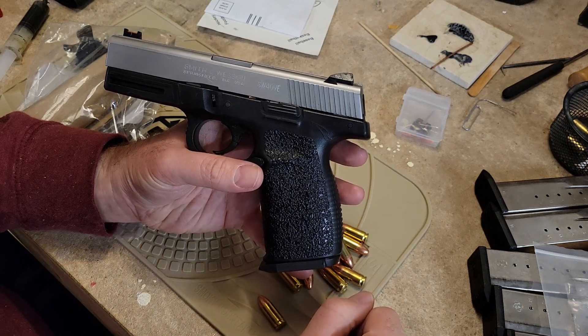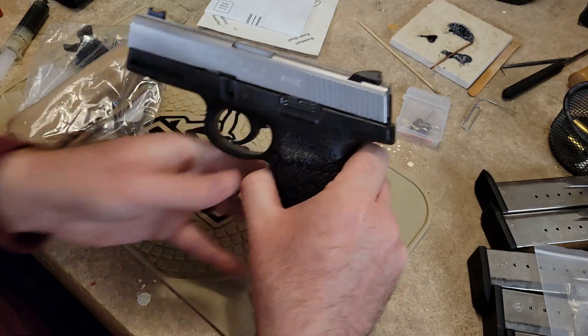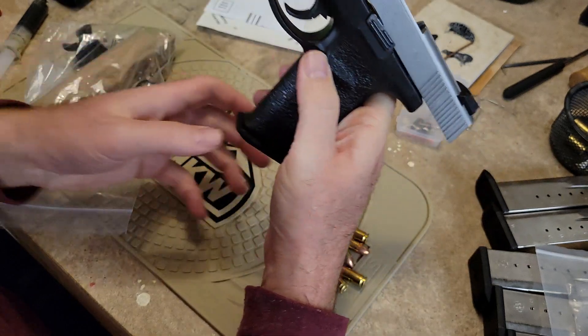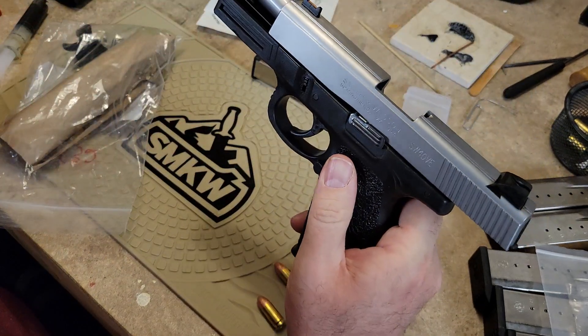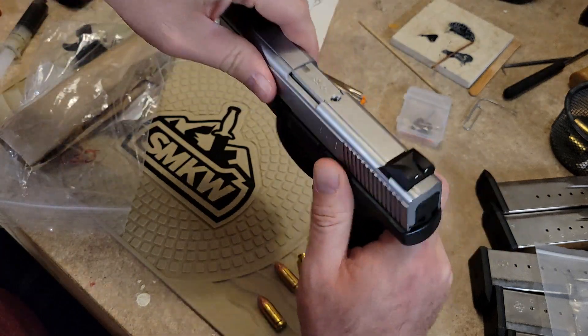Hey everybody, welcome back to the channel, Snake Doc here. In my hands I have my Smith & Wesson Sigma SW40VE. I'm going to show clear here, dump the mag, and I want to show you guys a neat little trick that maybe you didn't know and might want to take advantage of.